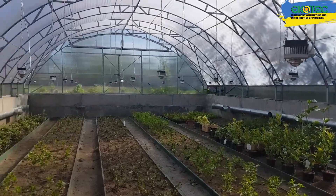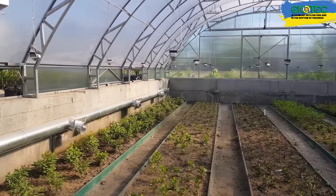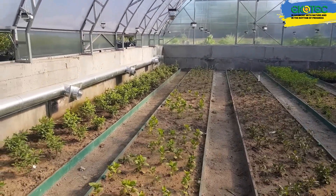If you're growing non-light-loving plants, such as salads, herbs, or strawberries, you can safely lower the greenhouse.